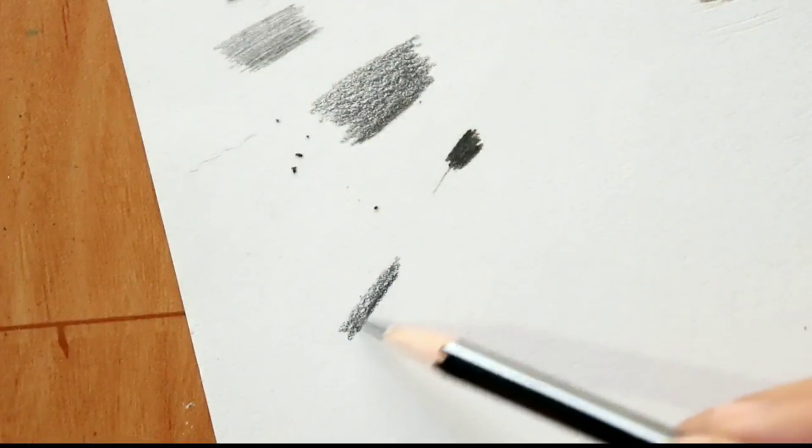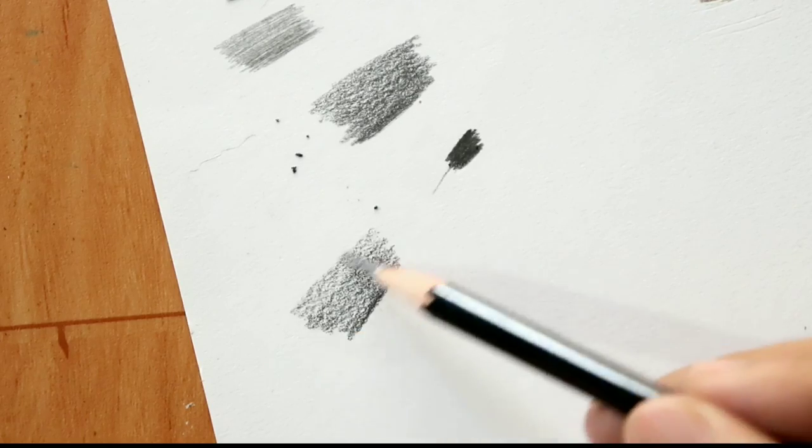This is a 6B grade pencil — it is very dark and I have used it in commission works as well as in videos. But this mechanical pencil — I don't like it for shading.